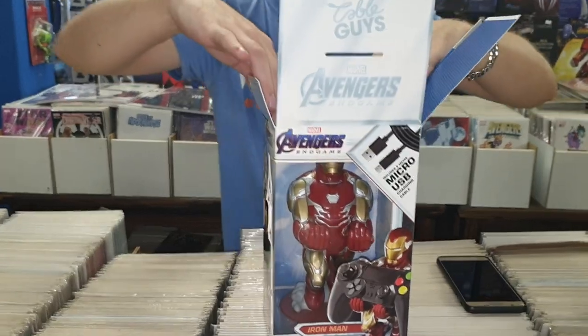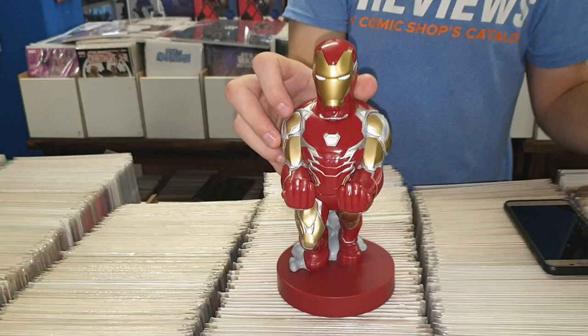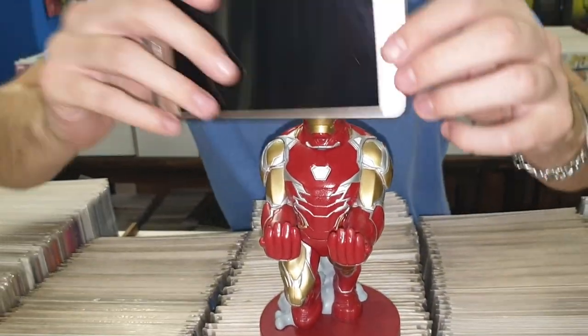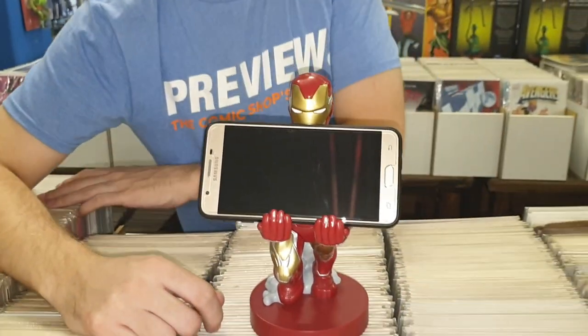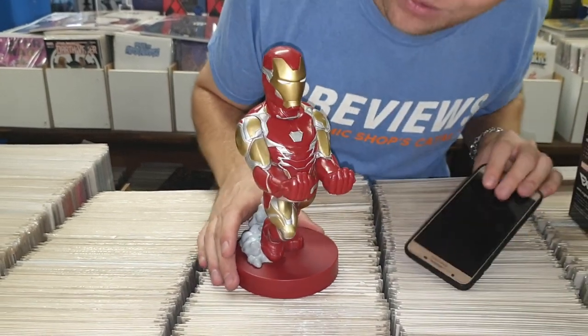All the times they don't include a cable it's irritating, so I'm glad they finally did. Let's see if Tony Stark can hold my phone — awesome! He's such a cool one; I love the way it sits. They put so much attention to detail on these things.